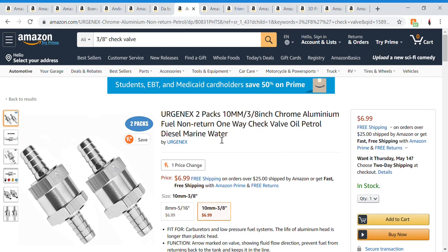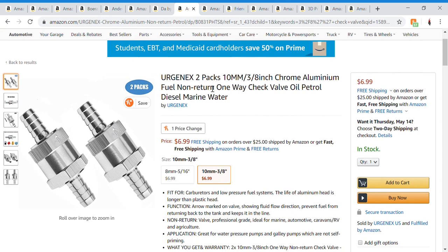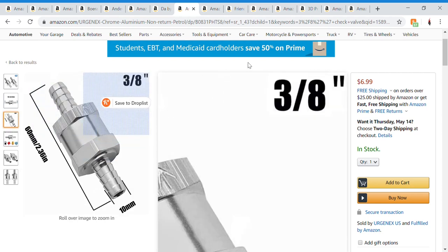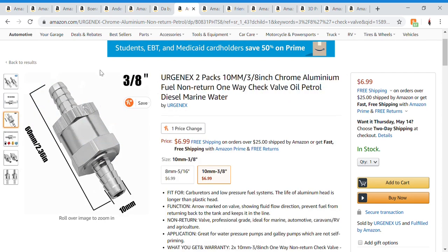Next are three-eighths-of-an-inch non-return one-way check valves. These are listed for water but I used ones for gas — I just couldn't find that link. You're only going to need one. You can look up 'three-eighth inch check valve for air or gas' and order one of those.